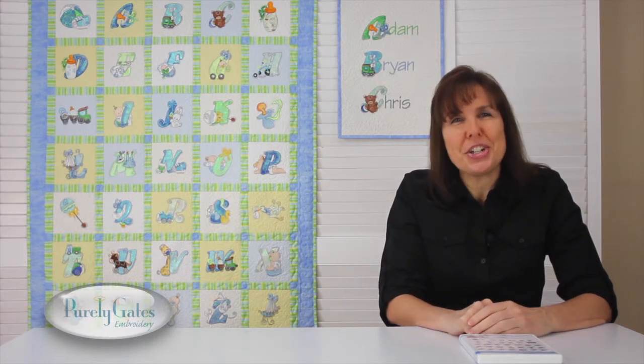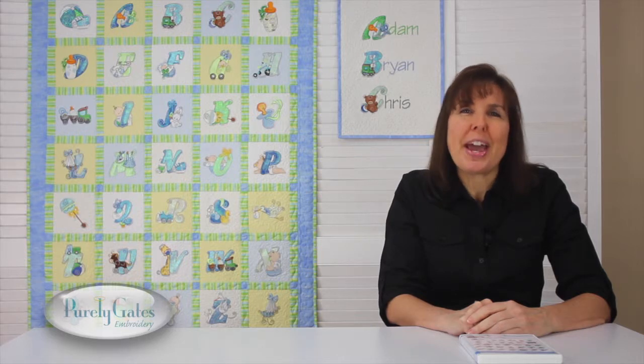Make Mylar Swirly Baby Boy Alphabet your new addition. See the designs and samples on our website and get yours at a Purely Gates Embroidery dealer. Thanks for watching.